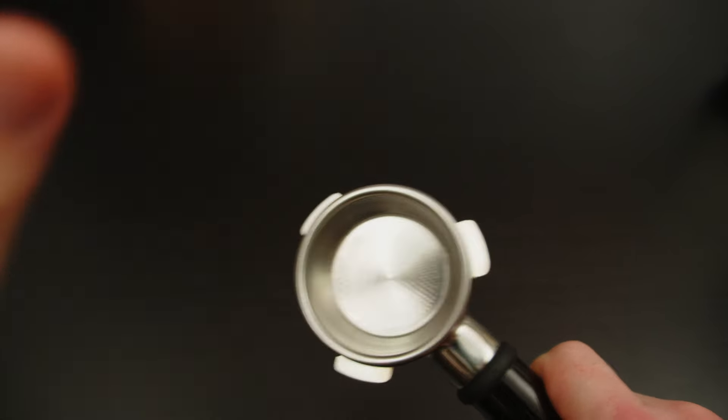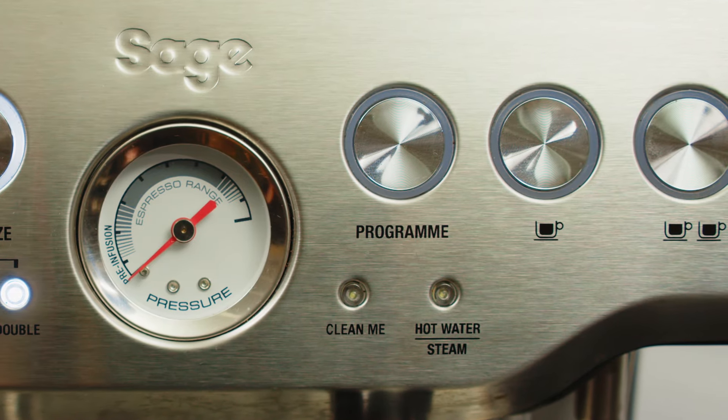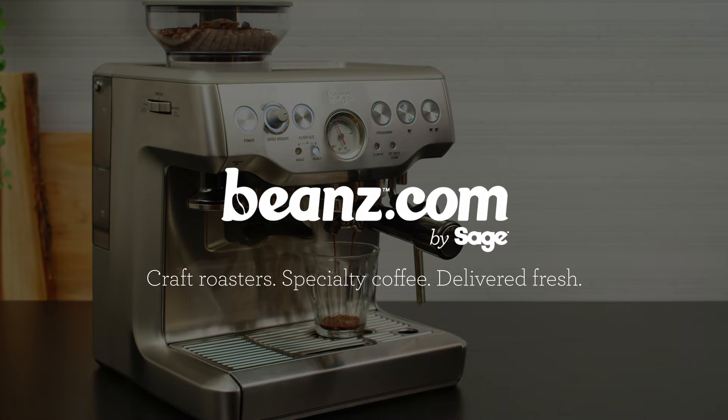Over time all these steps will become second nature and you'll go from having good coffee sometimes to great coffee every time. You'll know exactly what you did and, more importantly, why you did it. Explore all our curated specialty coffees at beanz.com by Sage.